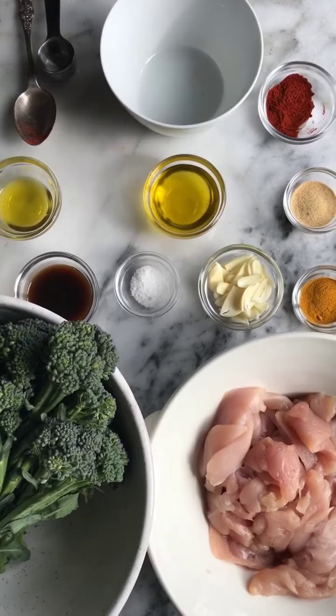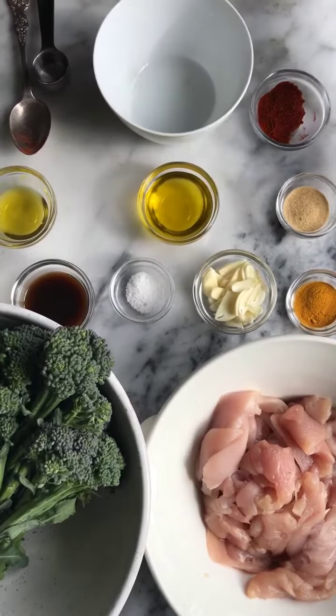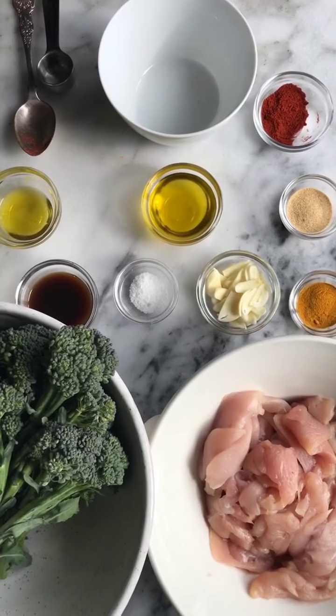Here's some of what we need: chicken breast that's sliced very thin, broccolini, and a spice blend. I've got turmeric, garlic powder, smoked paprika, garlic, olive oil, salt, and some coconut aminos to finish.